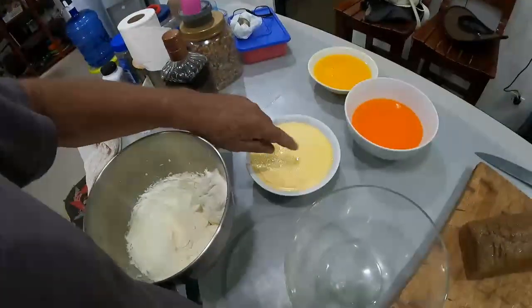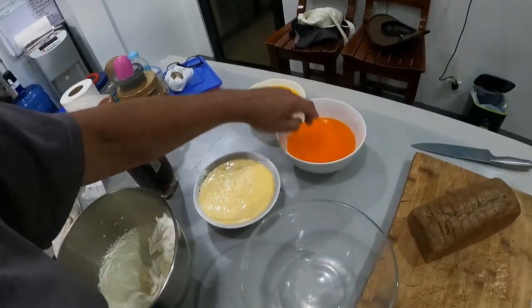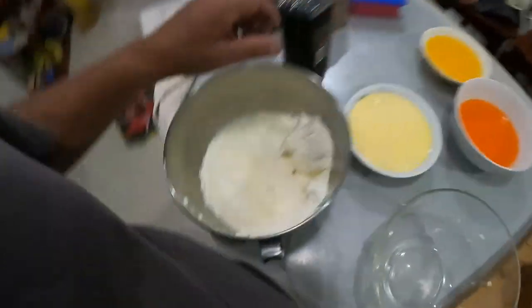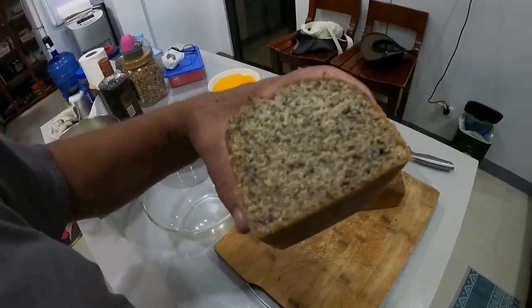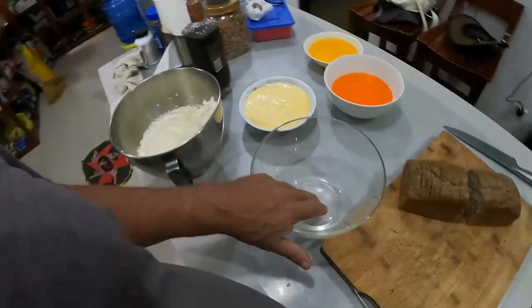I've made up some custard here — you can see it's nice and firm custard. And jelly: mango and pineapple jelly, a little bit different. Got some whipped cream as well. Today we're using banana cake — look at that. I'll call it banana bread here, banana cake.